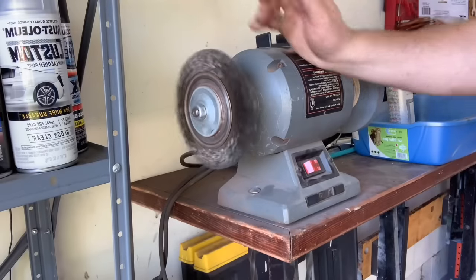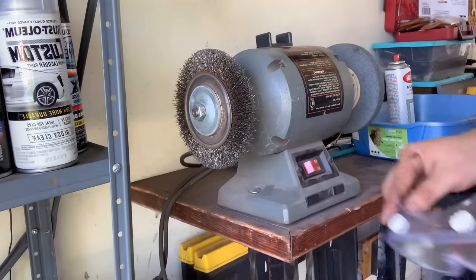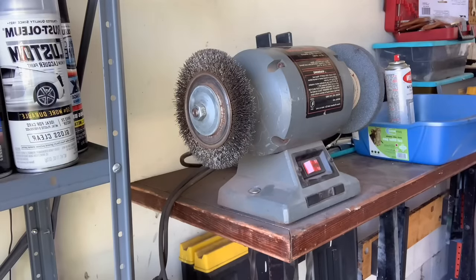I think the wire wheel is going to be a perfect tool for us today. When you use this, make sure that you wear safety goggles. These little things can fly out and do some damage, so wear your safety goggles. That's really important.